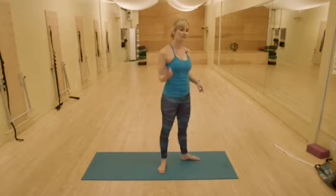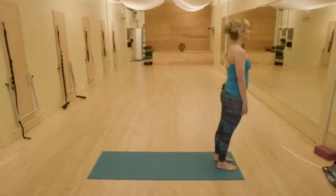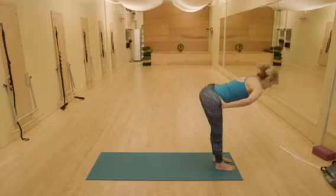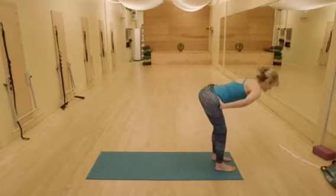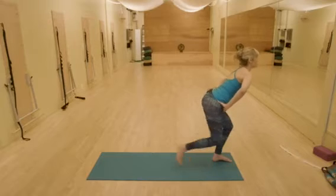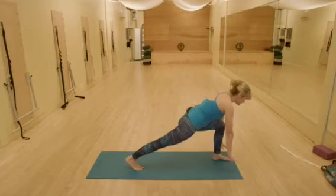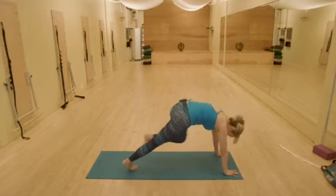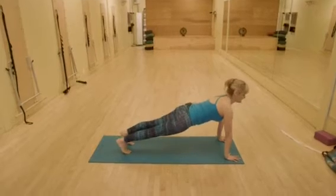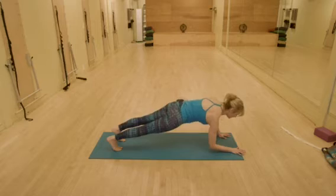Let's start at the front of our mat in Tadasana. Feet are about hip distance apart, and then you'll come into a hip hinge. Let's turn that hip hinge into a squat and then bring that right into a lunge. From your lunge, place your hands on the floor coming into plank position. And then from plank, rather than chaturanga, we're going to lower to a forearm plank.